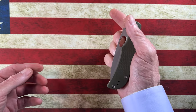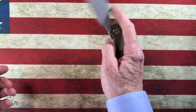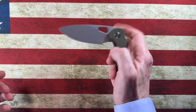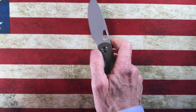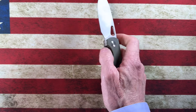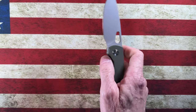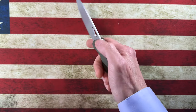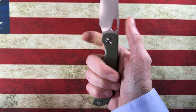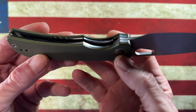I love the pear-shaped deployment hole. You can get pressure towards the top for thumb flicks or towards the bottom, which is where I'm 99% of the time. You can use the top for thumb flicks, but I'm not a thumb flipper — I'd middle finger flip this knife. And I can tell you it is an absolute joy to middle finger flip.